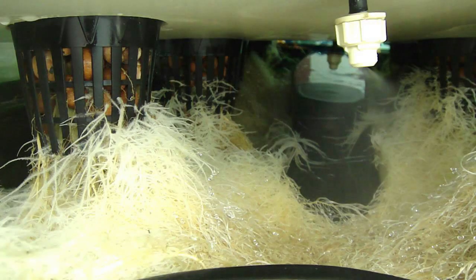Plants sit in small net pots, start out in a tiny rockwool cube or a handful of clay pellets, and then the root system grows out into a dark empty chamber and gets misted with nutrient-rich water regularly on a timer.